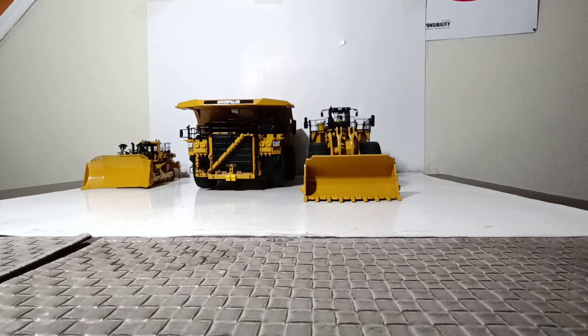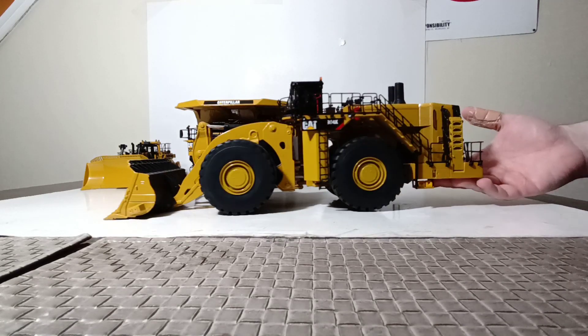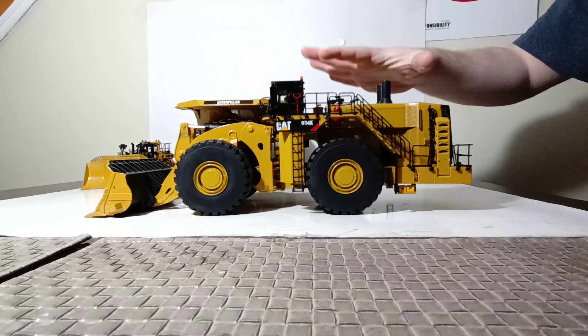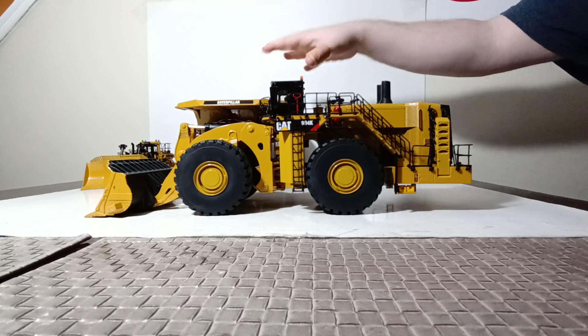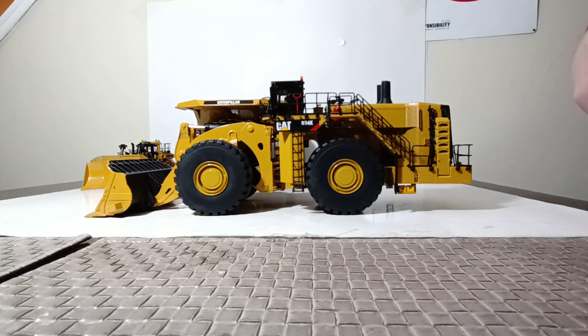Number three, going in descending order, we have item number 85505, the Cat 994K Wheel Loader. There are two versions of this available. This is the Cat Black and Yellow version with a rock bucket. There's also a Mining White version with a coal bucket. For each of these, we're just going to go over them very quickly because they each have had their own full-length review filmed. When each of these come up on the screen, check out the link above for the full-length review.